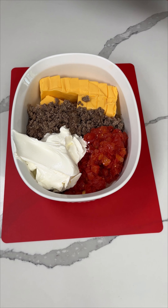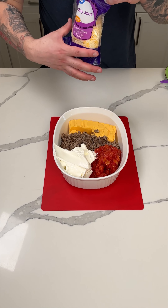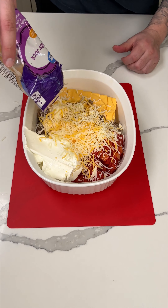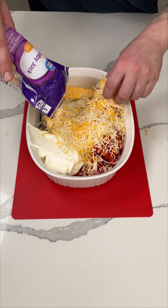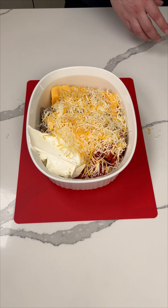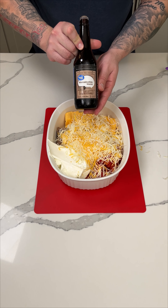Now I'm going to add some more shredded cheese. I love the Velveeta, but the shredded cheese just adds another flavor to it, so I'm going to pour that on top. Now you're going to be tempted to mix this, but don't. I know how weird it sounds, but I'm going to let everything cook and melt together first, then mix after it's done.